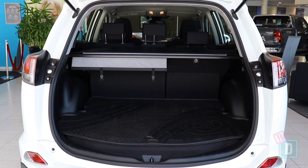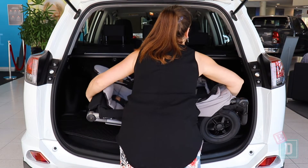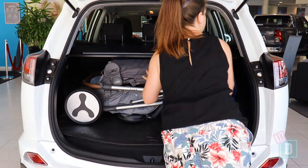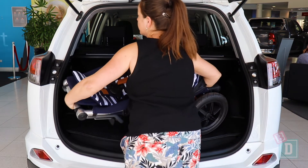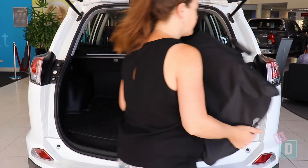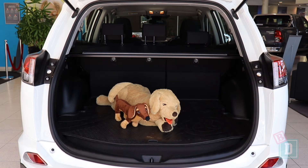Let's find out how much we can fit in the boot of the Toyota RAV4. Empty, it would hold 15 shopping bags. Or the Mountain Buggy Duet twin stroller and 5 shopping bags. Or the Britax Flex tandem stroller and 7 shopping bags. Or the Mountain Buggy Urban Jungle single stroller and 7 shopping bags. Or the Mountain Buggy Nano compact stroller and 10 shopping bags. Or a medium-sized dog.